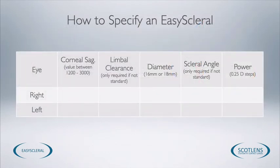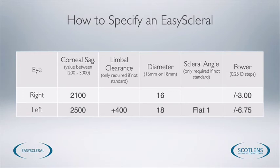For the specifications needed to order the lenses: if dealing with a standard lens, all we need is the corneal sag, the diameter, and the power required. For a more complex lens, we also need any adjustment to the limbal clearance, any adjustment to the scleral angle, and the power required.